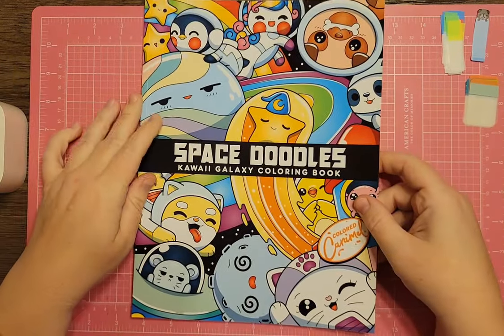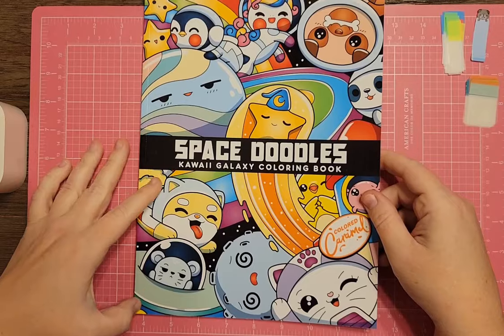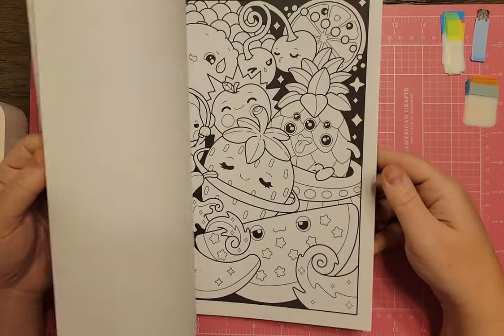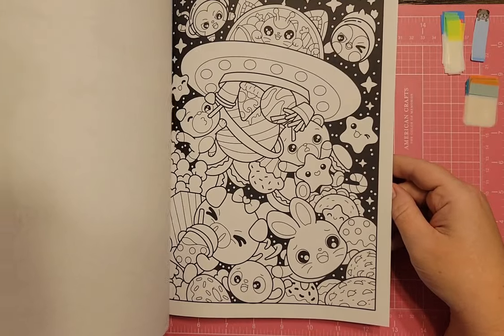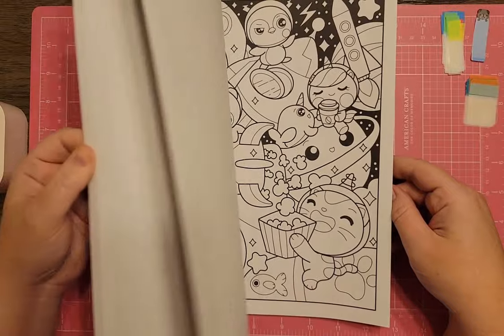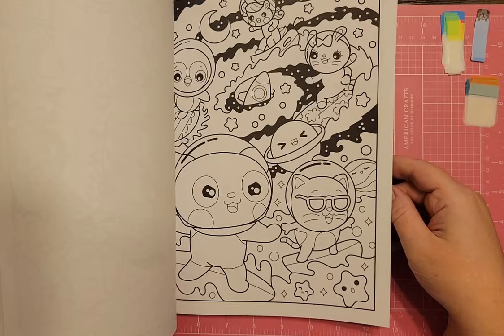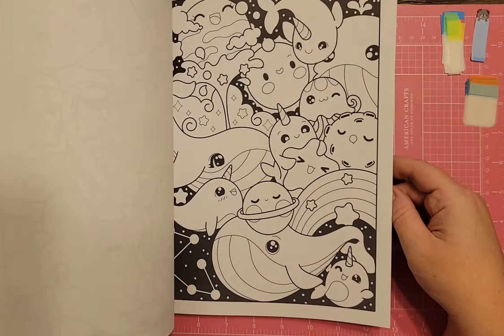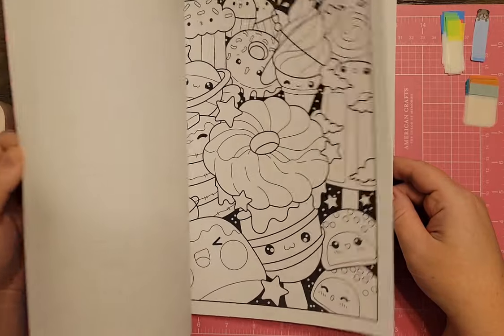This one is definitely spacey — Space Doodles Kawaii Galaxy Coloring Book by Colored Carmel. Anything in this book would work because everything is in outer space. If you like doodle explosion and overly cuteness, this book is all of that. My daughter and I like to color in these together.